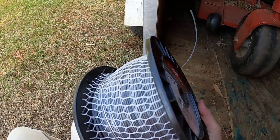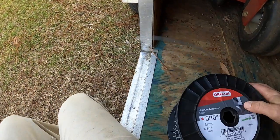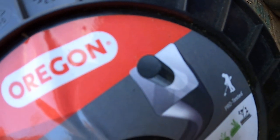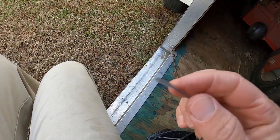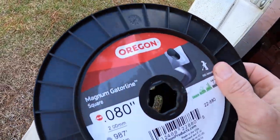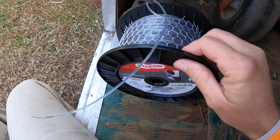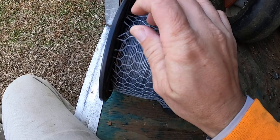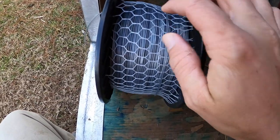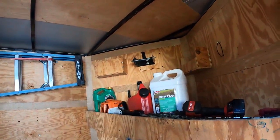I wanted to do a quick video talking about this Oregon Magnum Gator Line, the 0.080. This stuff is cool — it's square and it's got like some kind of other material inside of it. I've left the net on here for the second half of the summer since I started using this. It comes right off beside the spool and kind of helps keep it from unraveling, and it lets it unroll right up there on that spool holder.